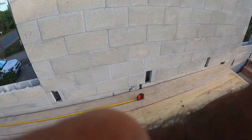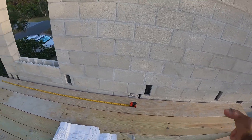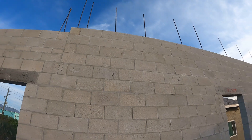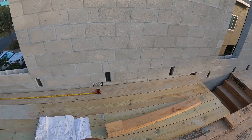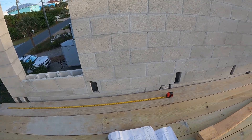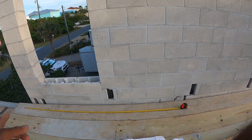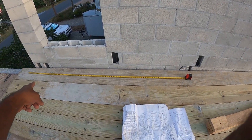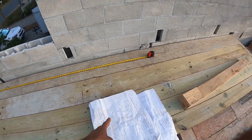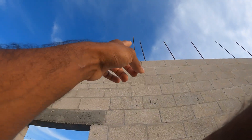I measured it all and wanted to verify it was spaced out properly, to verify these were set up properly. The layout — I want to make sure it was set out properly from the foundation, which it is. What I did with the tape measure is I measured from the corner of the wall to figure out where all of this starts, to see if it's all lined up properly.